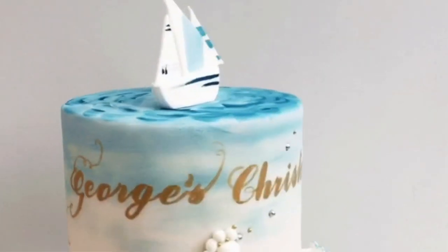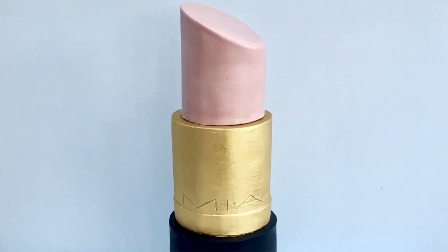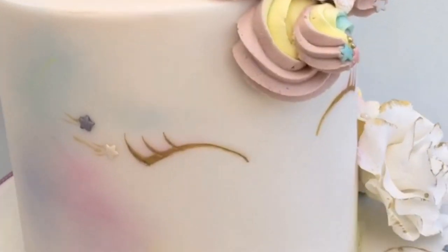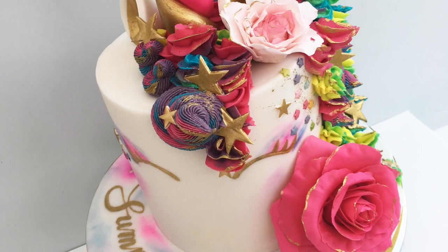Today I'm going to be showing you how to write italic handwritten or hand-painted font onto a cake. You can buy templates to do this which are absolutely brilliant and I've got nothing against those whatsoever. I personally just like to do it by hand - I like the personal touch it gives, and once you've done it quite a few times it's actually quite quick.